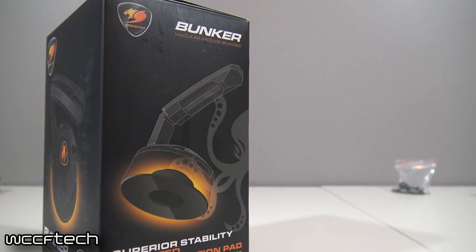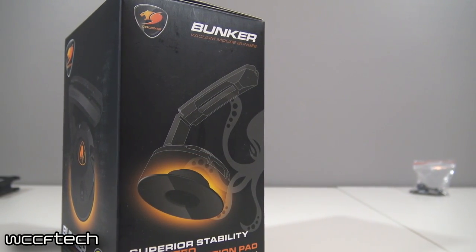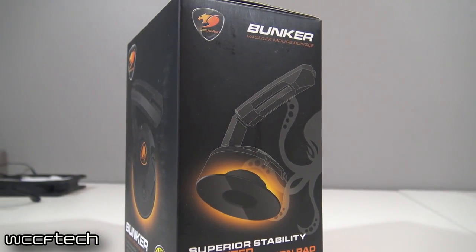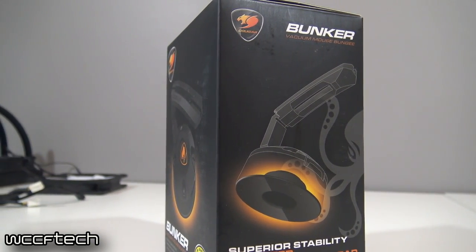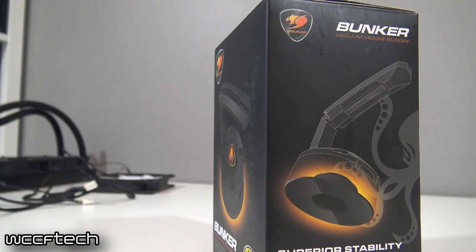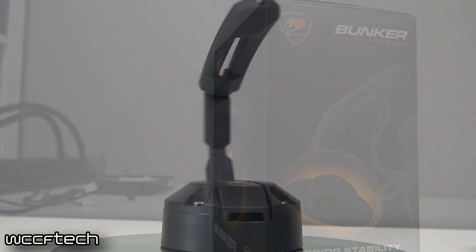And it helped me so much with this, I thought I'd share it with you guys. This was not something sent by anyone — this was something I actually picked up. I just wanted to share it with everyone and show kind of what it is and how it works. This is the Cougar bungee suction cup mounting mouse bungee.